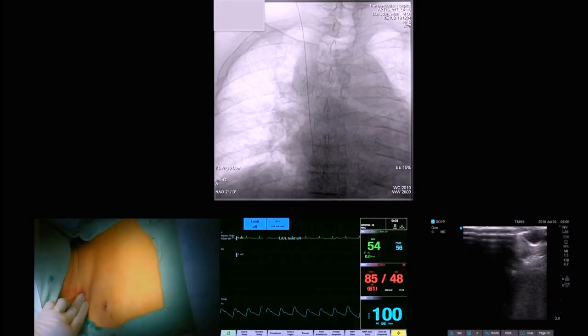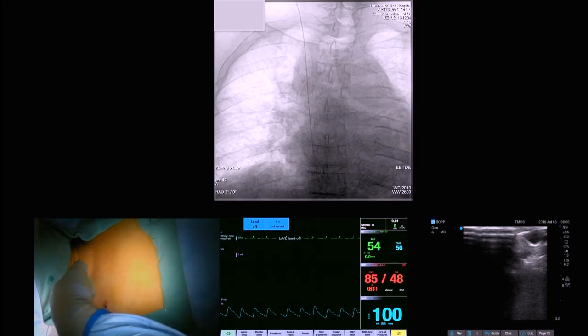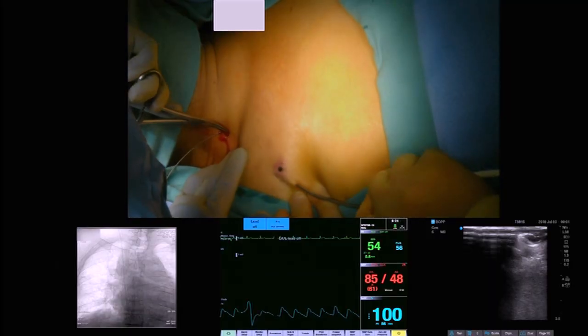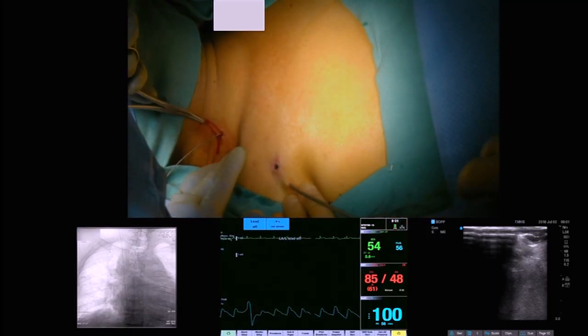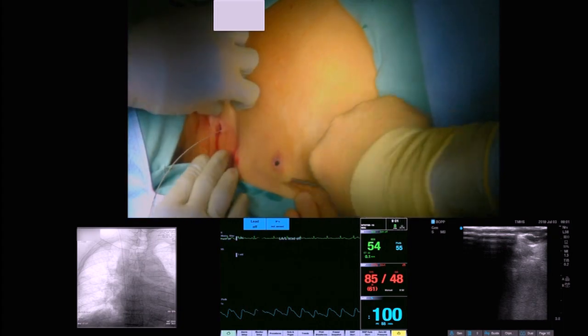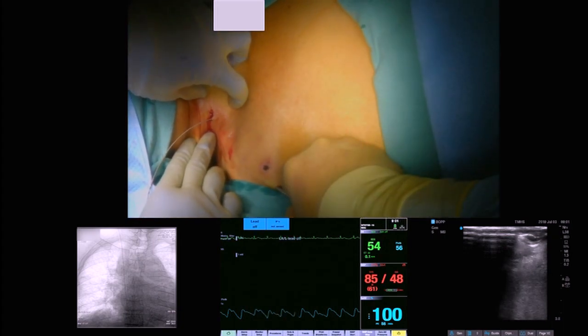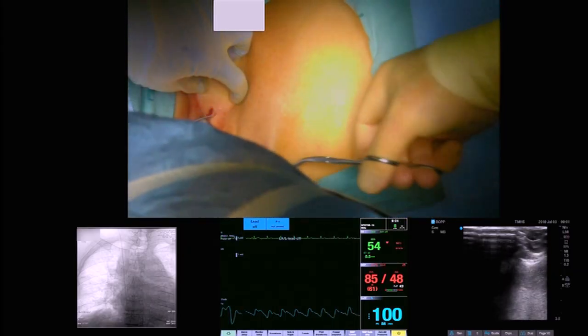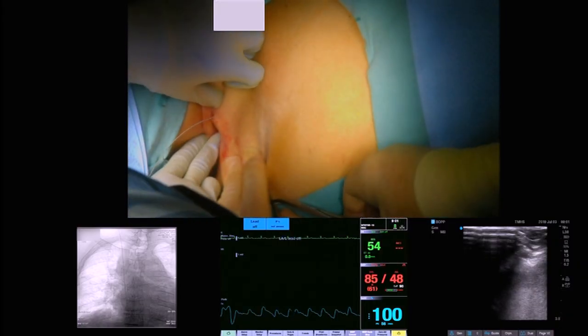That is where most of the kinks occur — right at that point. The wire has been inserted and now you can see the stilette is being advanced, eroding it around the old exit point. You can see the protector on the end of the catheter, and the catheter is pushed onto the end of the stilette.